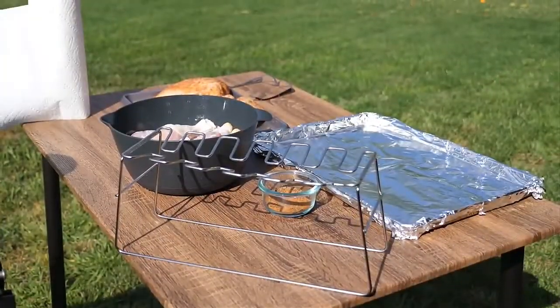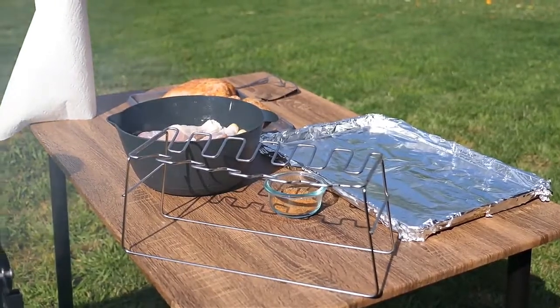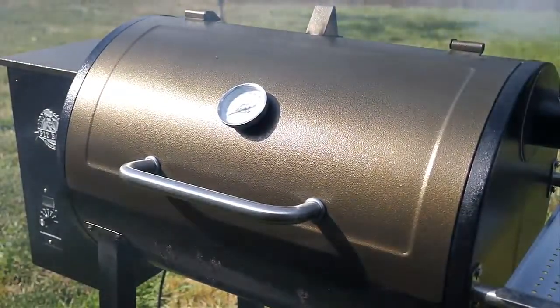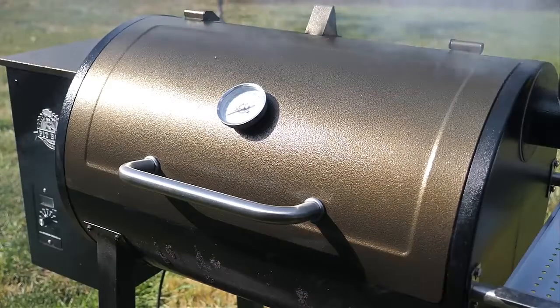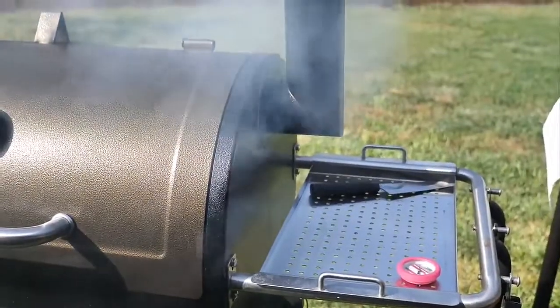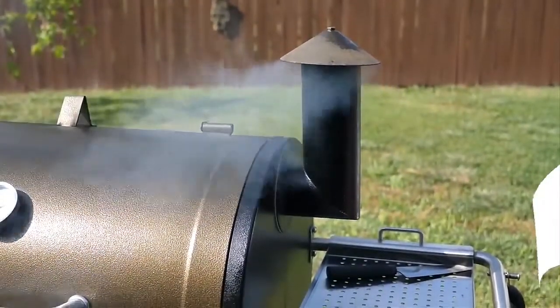We're getting ready to make it happen. Before I finish setting up my drumsticks, I just want to show you what I did — I went ahead and started to preheat the Pit Boss pellet smoker. I set it for 350 degrees. You can see the smoke right now — listen, it's starting to fire up.